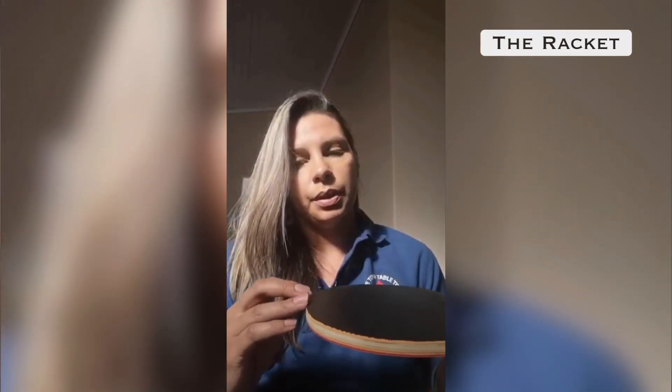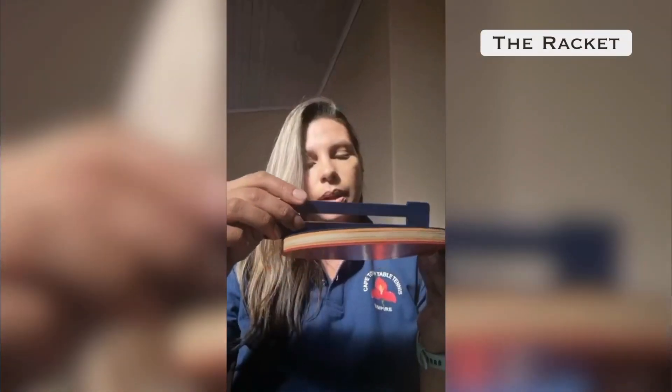The blade and any layers within it, or any layer of covering material or adhesive on a side used for striking, shall be continuous and of even thickness. The umpire checks that the rubber is level and continuous with the same thickness throughout the racket — not just at one point but also at the top of the racket and on the other side. If the striking surface is not covered with rubber, it needs to be shaded in either red or black, and you cannot strike the ball with that shaded area.